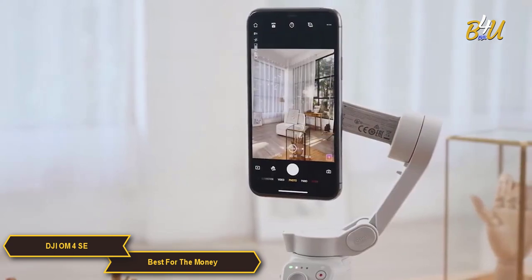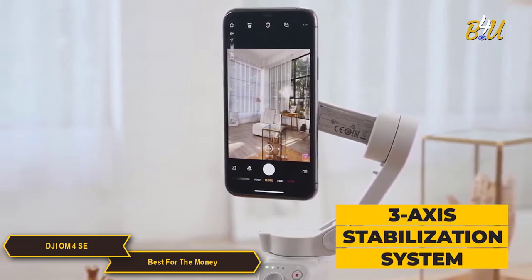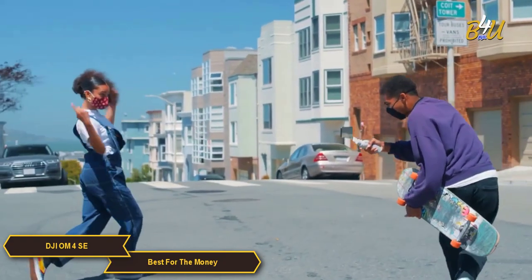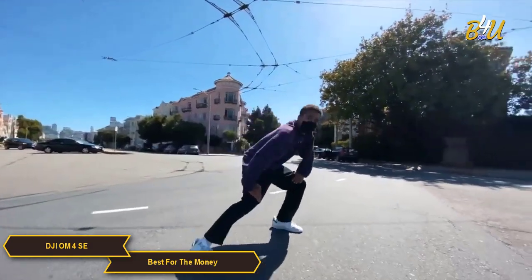Now let's talk about the main attraction: stabilization. The OM4 SE has a 3-axis stabilization system that ensures your footage is smooth and cinematic, no matter what kind of movement you're dealing with. Whether you're walking, running, or just capturing some b-roll, the OM4 SE keeps your shots steady and professional looking.